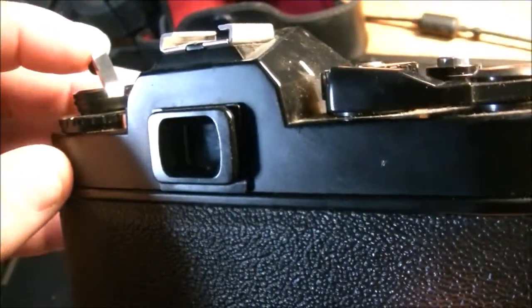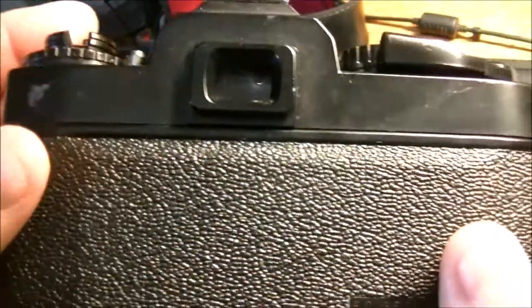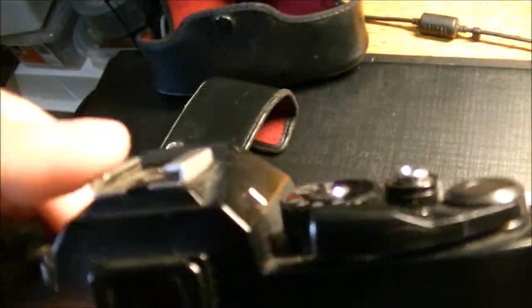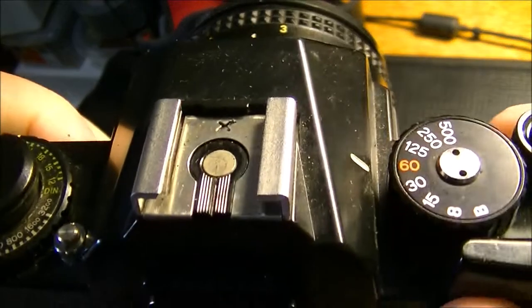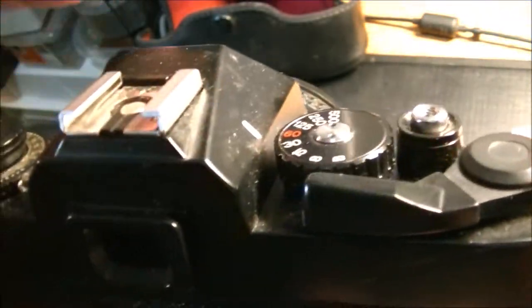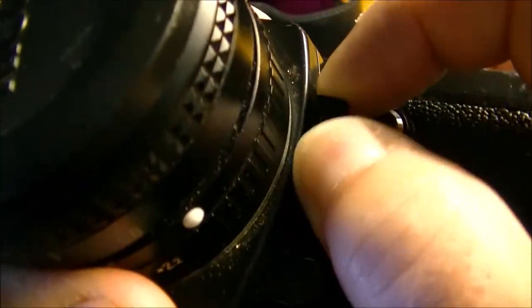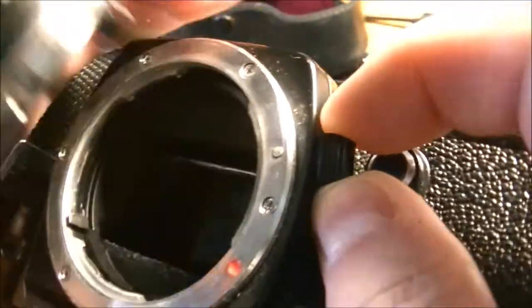I just wanted to post this video to see if I can get any interest from people who collect cameras — hear some stories and comments. The flash was probably a physical attachment that you could charge and put batteries in, so that's not with the camera. The lens does come off, and I don't want to break anything, but pretty sure that's what does it — yep.